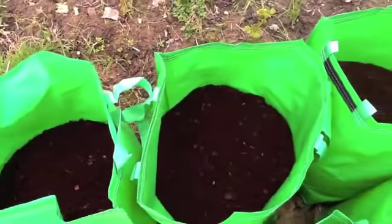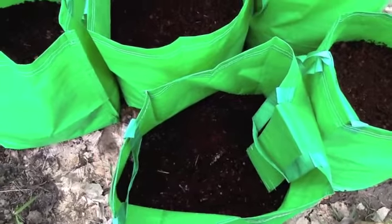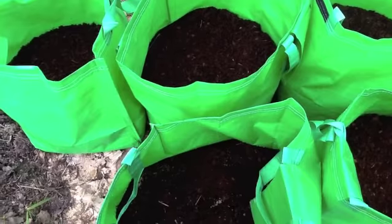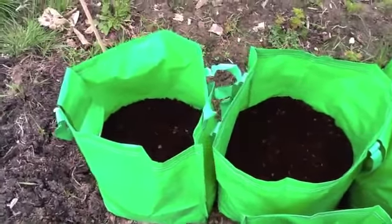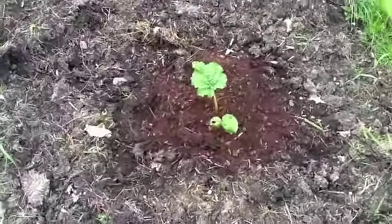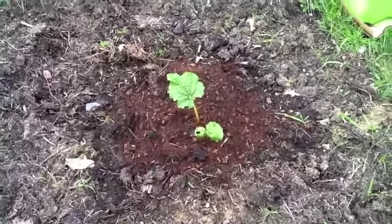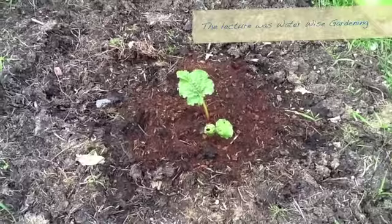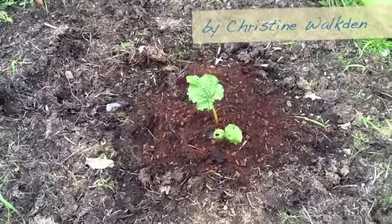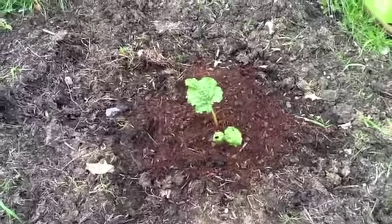Here we've got my potato bags — nothing happening yet, didn't expect there to be — but the soil inside does seem to be holding moisture without being waterlogged, which has pleased me. My rhubarb continues to grow. Actually, whilst I was at the Edible Garden Show I saw a lecture about how to water properly and it was really interesting — they mentioned rhubarb specifically — so I've definitely learned something there and I'll be following that advice.